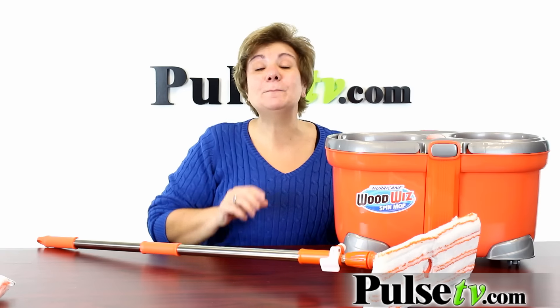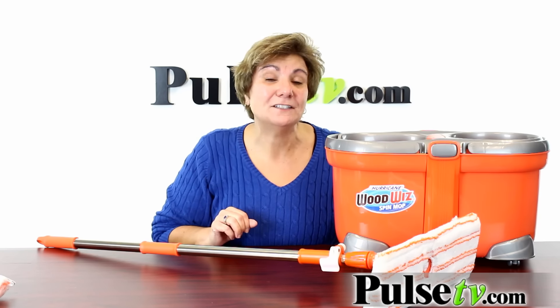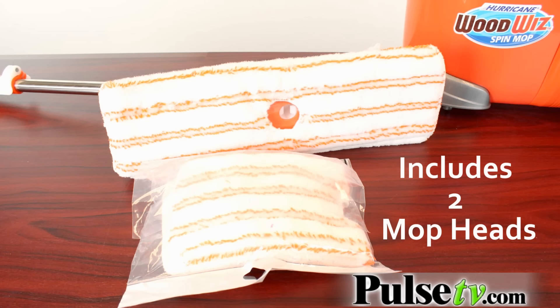You're not gonna believe the great deal we have on this — you're gonna save not $10, not $20, but $30 off the original price. These won't last long, so head on over to Pulse TV and grab yours today.